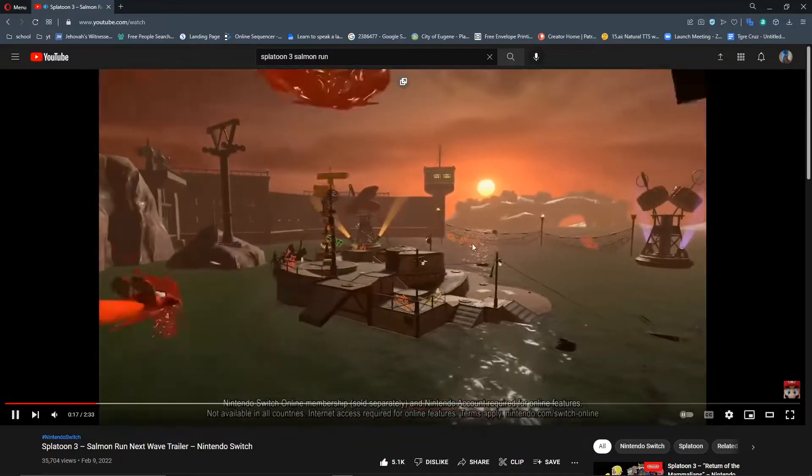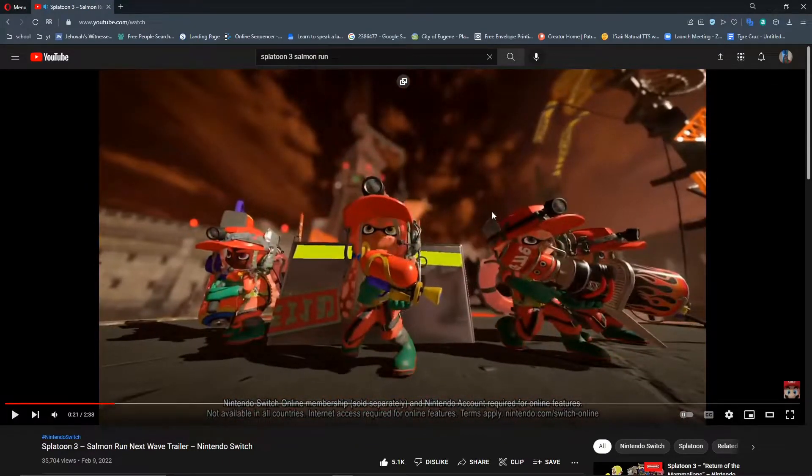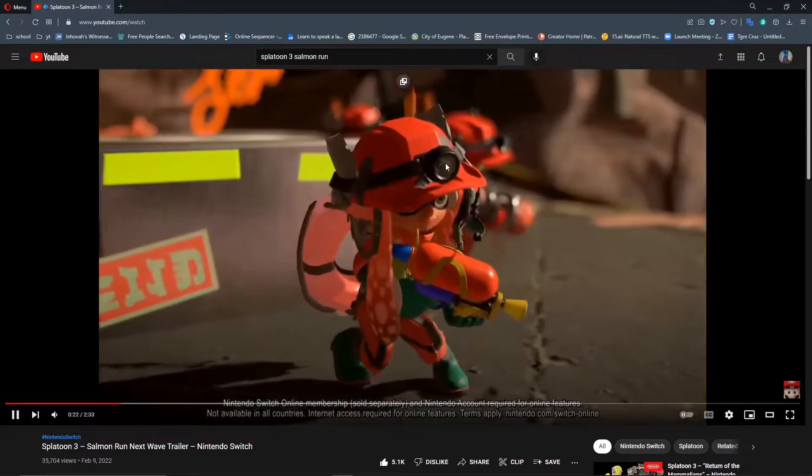...you'd be jumping out of a helicopter, which would be cool. We also got new weapon designs — we got the Splattershot, which we've seen before, a brush (I think that's the normal brush), a blaster, and something else you'll be able to see later in the trailer. The design of the stage already looks really cool.